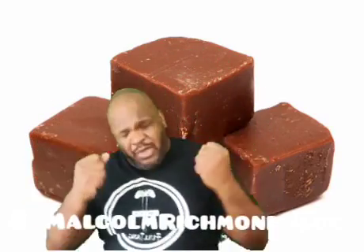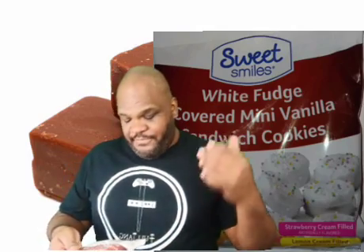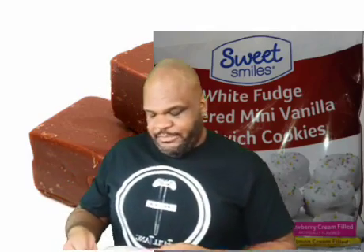Hello my friends and welcome back. Today we're getting into cookies — mini cookies. Sweet Smiles is coming with the white fudge covered mini vanilla sandwich cookies right here. It says that these have strawberry cream filled lemon cookies with strawberry cream filling and white fudge.